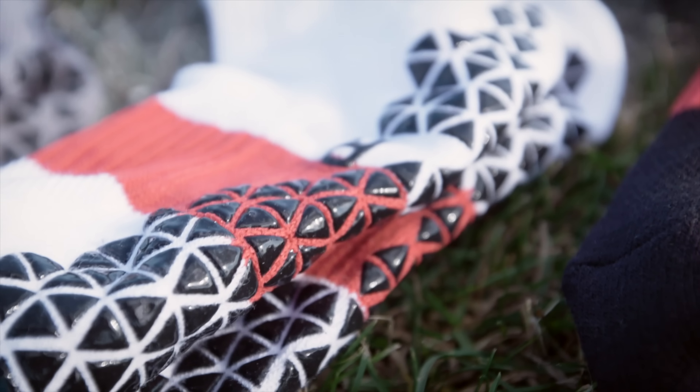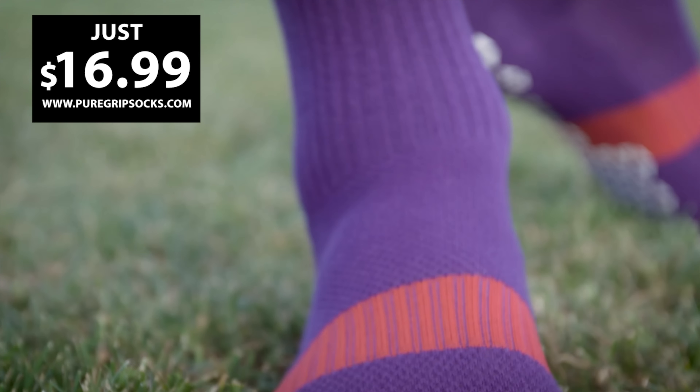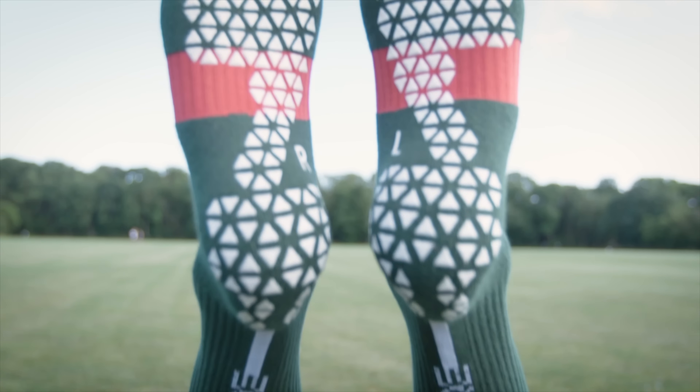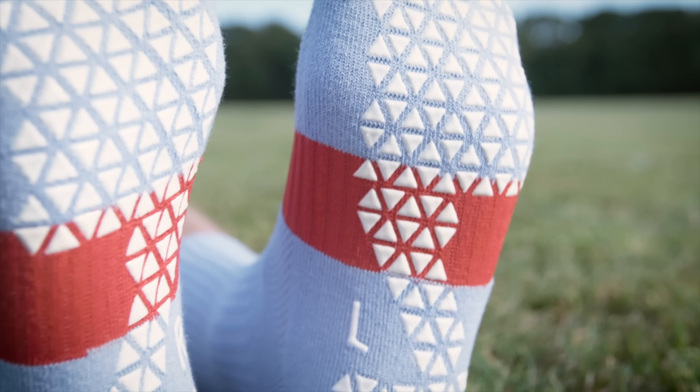Grip socks are great and now they're even better with Pure Grip Socks Pro. Better fit, moisture wicking, amazing comfort, and all the extra grip you need. Choose from 10 different colors for just $16.99 a pair at puregripsocks.com.